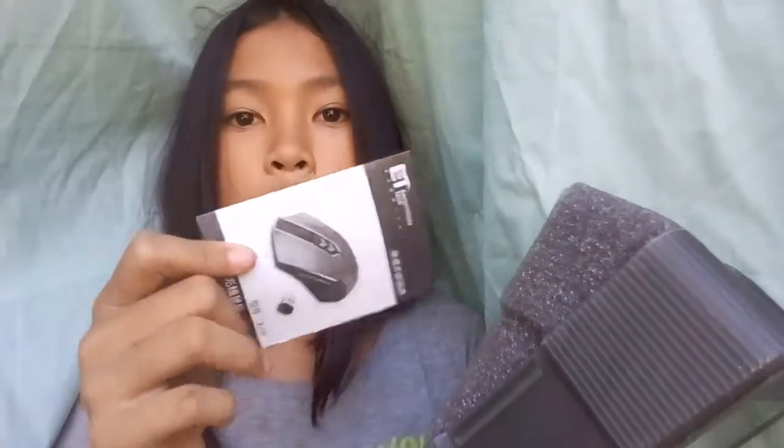And then we have an instruction manual. Yeah, I'm not gonna read this actually — I'm just gonna throw it, you know. Which I don't really need.